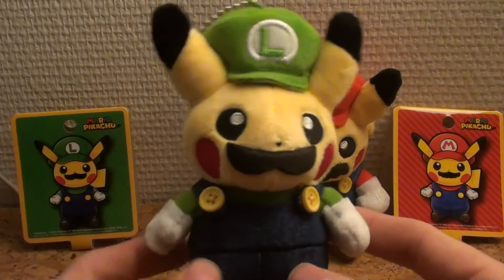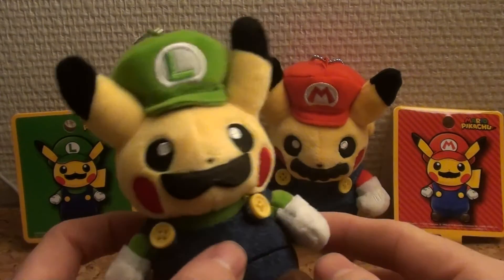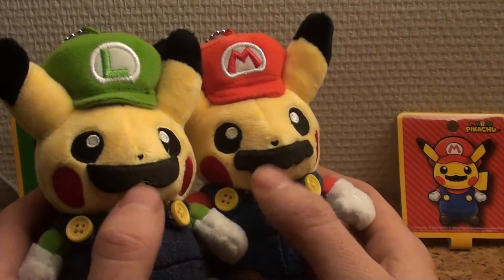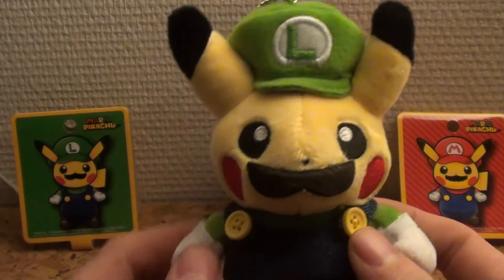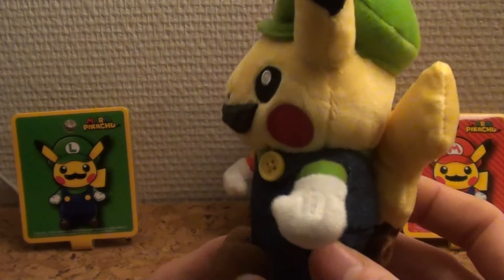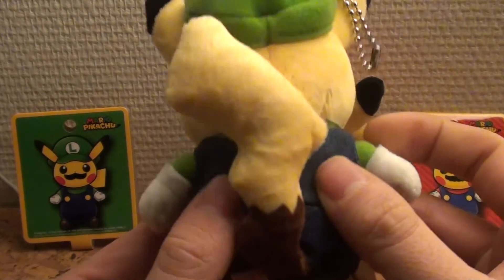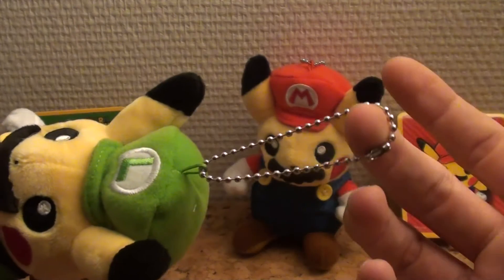Let's take a look at them up close. This is Pikachu Luigi. Do note that the mustaches really are those of Luigi and Mario, so they have different shapes. That being said, here's Luigi — Pikachu Luigi from the back. It's a nice little keychain plushie so you can hang it from your backpack if you want.